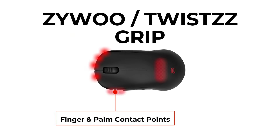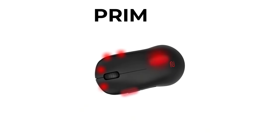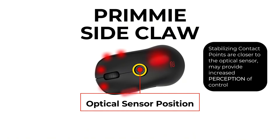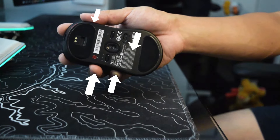Primmy's side claw grip gives him similar control to the ZywOo twist grip, but it looks completely different. Both grips have points of contact that are closer to the optical sensor, which can increase the perception of control. Not only that, but because his mouse is tilted, there are actually more side-to-side stabilizing forces for the mouse.